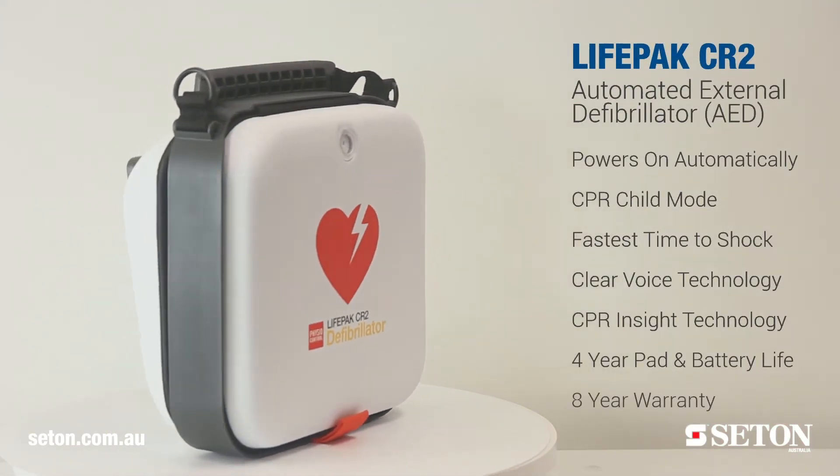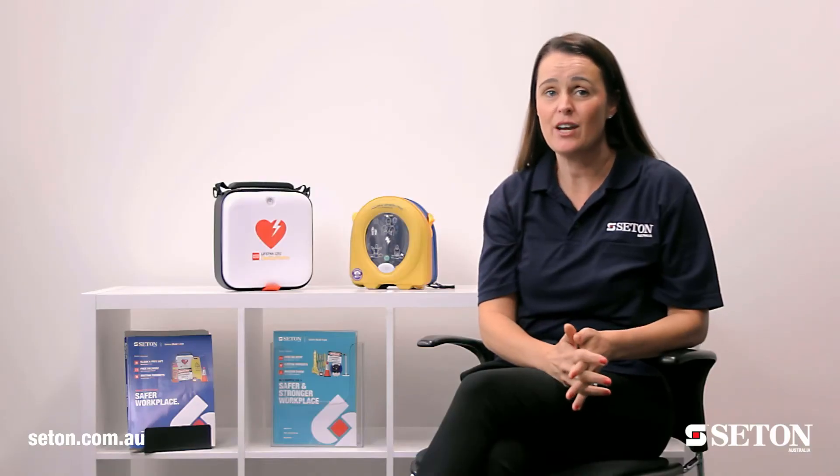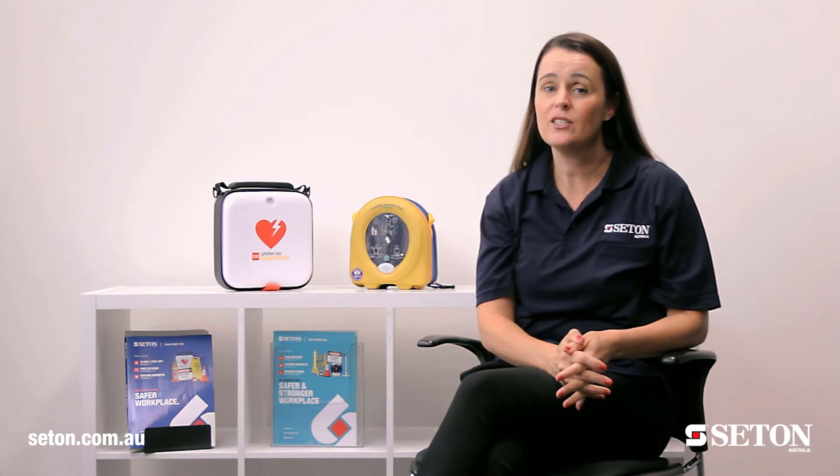Where should your AED be stored? The best spot for your AED is in an easy to access area that's frequently travelled. This could be somewhere near a fire extinguisher, first aid kit, or any emergency equipment.